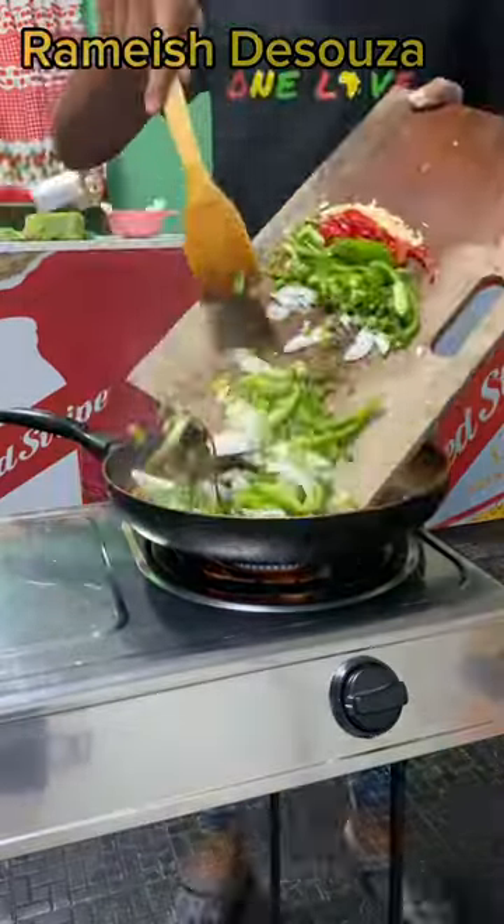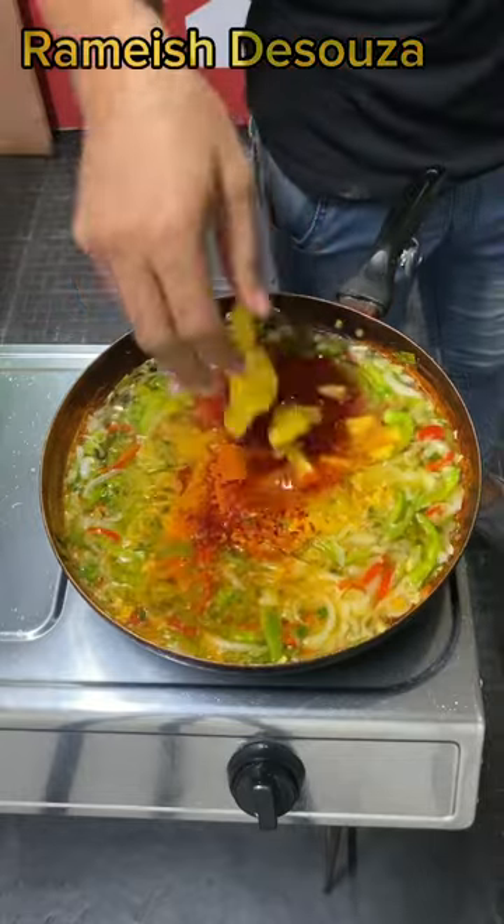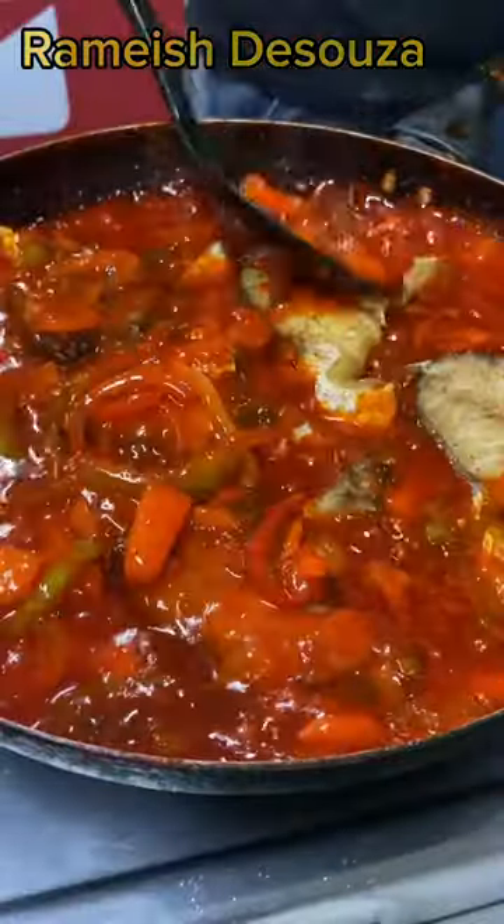To your pot add oil. Water, vinegar, sugar, onion powder, hard purple, ketchup, egg powder, pineapple and ginger. Give this a mix and cook for 5 minutes. Now we're gonna add the fish and cook for an additional 5 minutes.